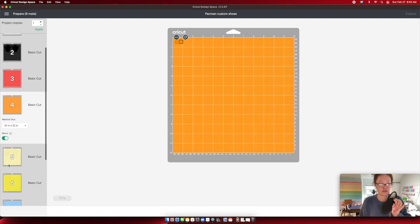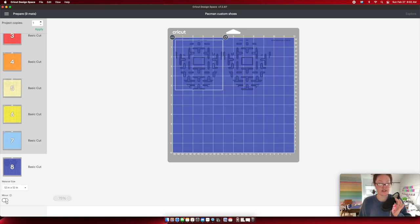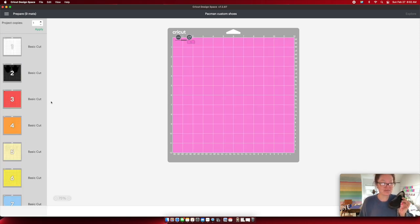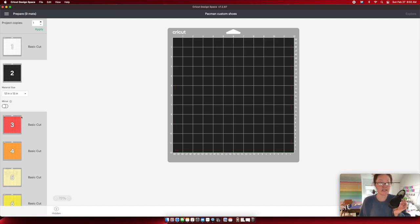Some of these are very fine detail cuts — this was a very complicated design. For any template outlines you don't need to cut, go to the top right dots menu and press 'hide selected.' That way you only cut your actual design. Then cut your design and I'll see you back when everything is cut.